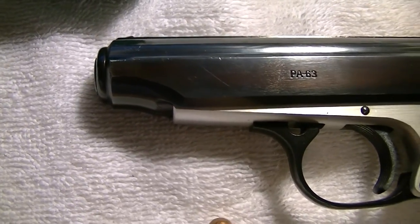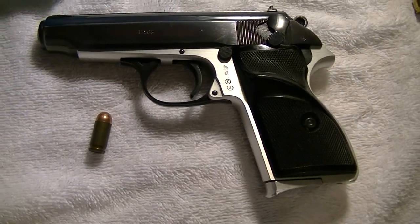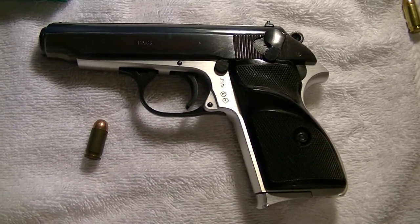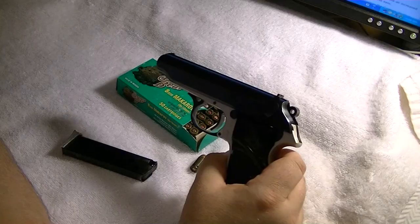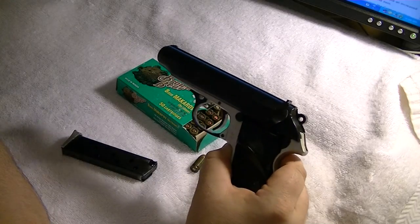The Hungarian FEG PA63, all aluminum frame. A lot of people refer to this as a Walther PP look-alike.